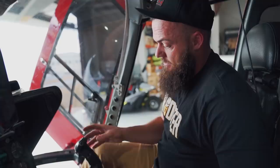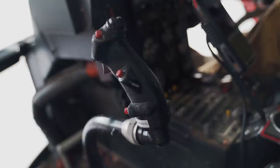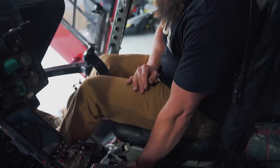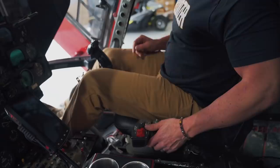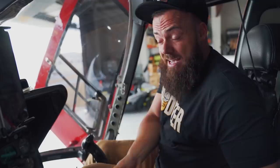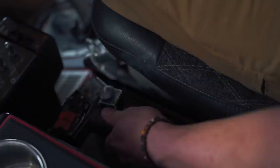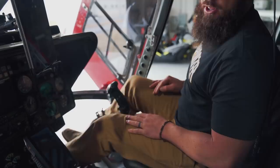This right here is called the cyclic — it controls your front, back, and side-to-side motion of the helicopter. This right here is called the collective. You pull it up if you want to go higher; you put it down if you want to go lower. When you hear me referring to pulling power, that means I'm pulling this up. The collective changes the pitch of the main rotor blades, which creates more lift, and it also has a governor connected to the engine. As I pull it up, it creates more lift and more drag, so the governor turns the engines up to match the speed. The final control is the pedals, which control the thrust of the tail rotor and counteract the rotation of the main rotor system.